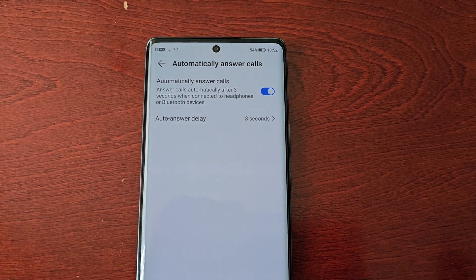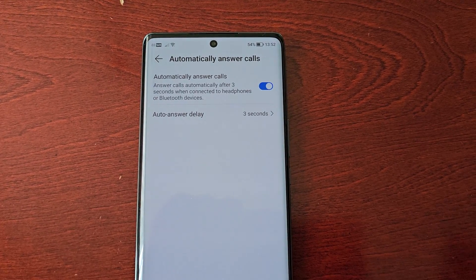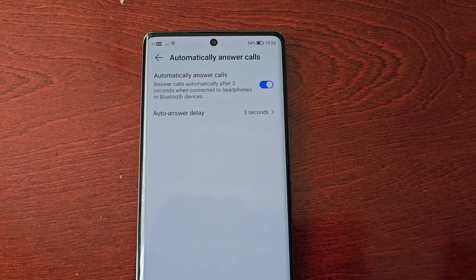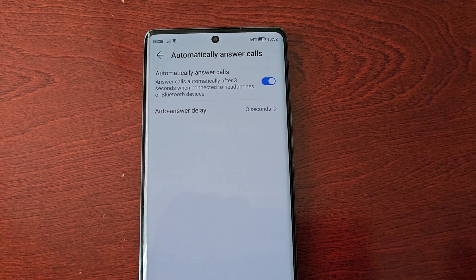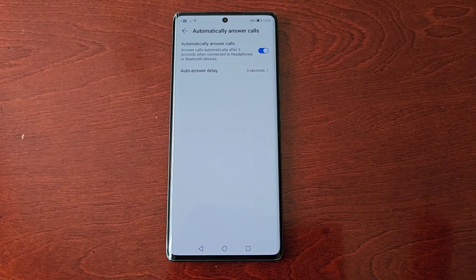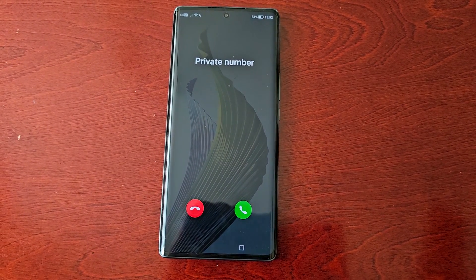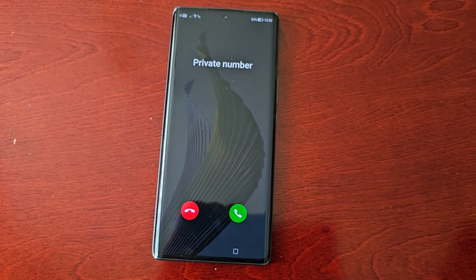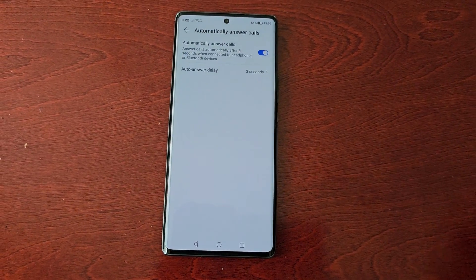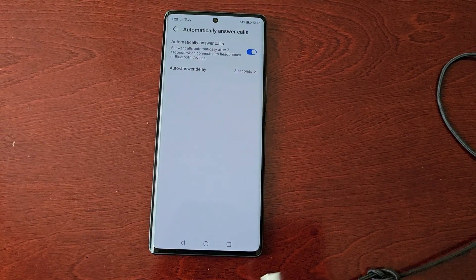I'm just going to call the number to demonstrate. As you can see, three seconds have gone by and it's still not automatically answering, even though the option is turned on. That's because the headphones are not plugged in and I'm not connected to a Bluetooth device.